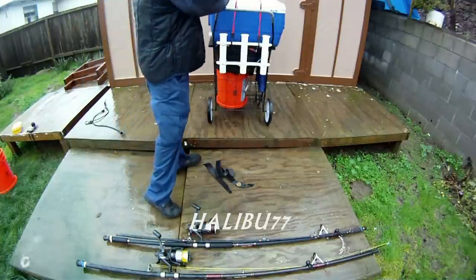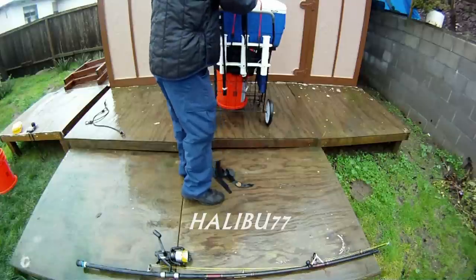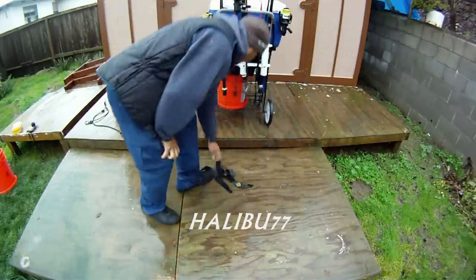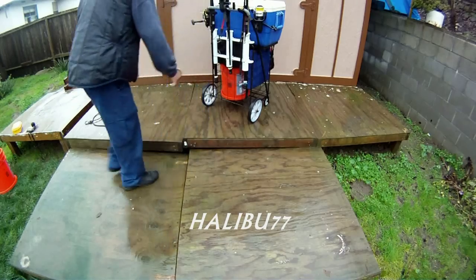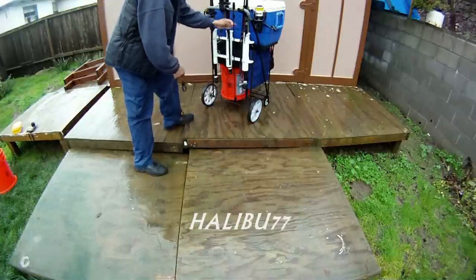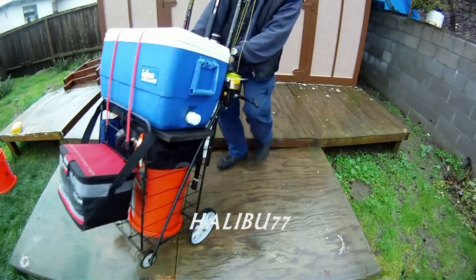Now let's go to the back and get the fishing poles. Then I get the straps. Just in case you want to use the extra bungees, I'll put them here if I need them. Alright guys, I'll see you guys up here at the pier!